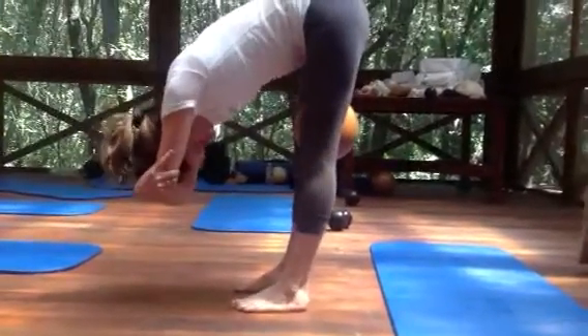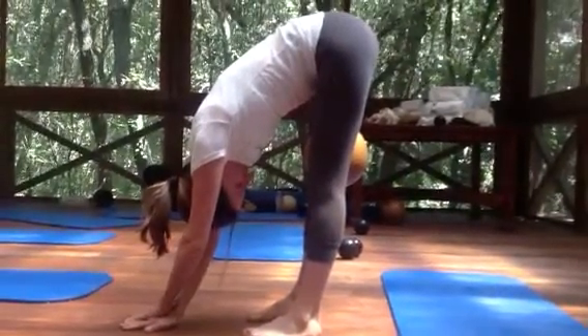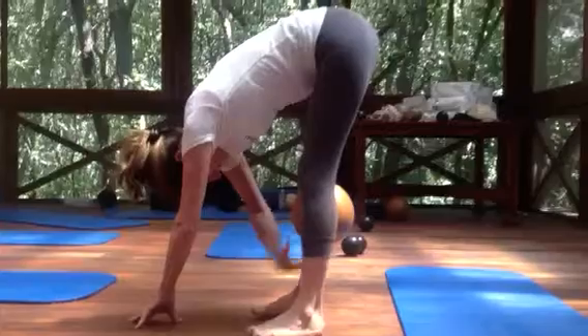As you breathe into the pelvis, it releases into the abdomen, the pelvis releases, and it frees the inner line.